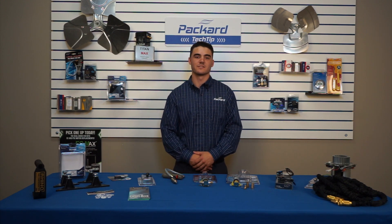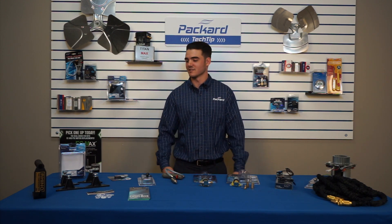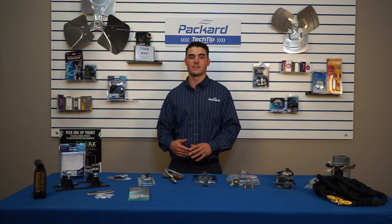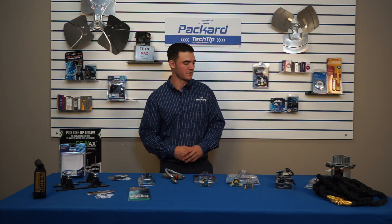Welcome to Packard Academy. My name is Jake. I'm the technical refrigeration specialist here at Packard. Today's lesson will be discussing our ESP product line that we just launched. We're adding it to our inventory, so we just have a couple products to go over today with you guys.